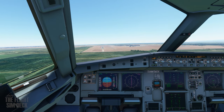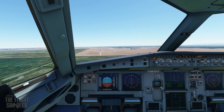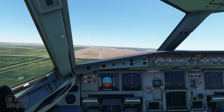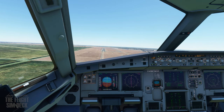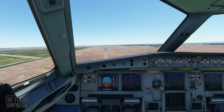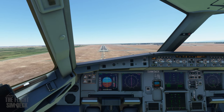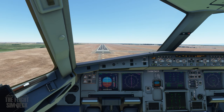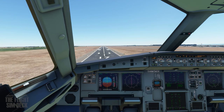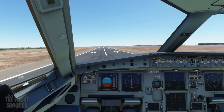Four hundred. Just make tiny corrections as you go down. We've got three red right there, but if you catch it real quick you can fix it. One hundred above — we're just trying to correct for this crosswind. I always get a crosswind when I'm doing a tutorial. Two hundred. Minimum. One hundred. Fifty. Forty. Thirty. Twenty. Ten.